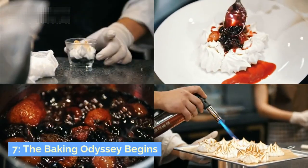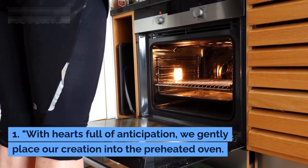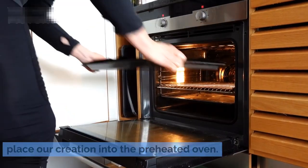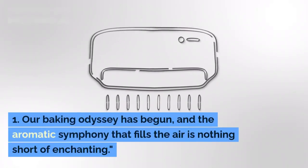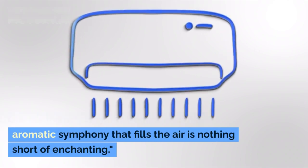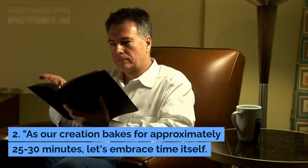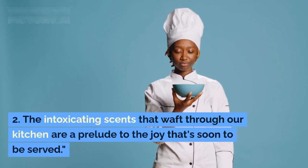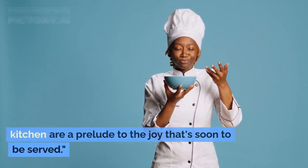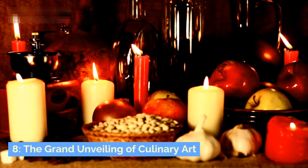With hearts full of anticipation, we gently place our creation into the preheated oven. Our baking odyssey has begun, and the aromatic symphony that fills the air is nothing short of enchanting. As our creation bakes for approximately 25 to 30 minutes, let's embrace time itself — the intoxicating scents wafting through our kitchen are a prelude to the joy that's soon to be served.